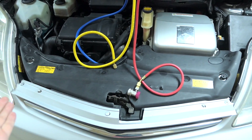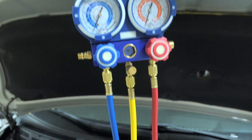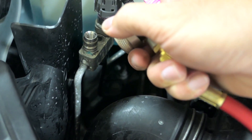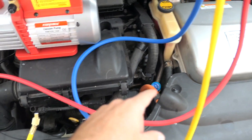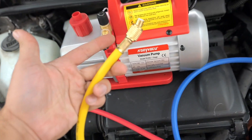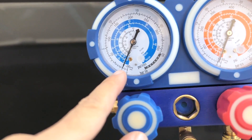My system is completely empty because I changed the condenser, but in most cases you want to keep the valves shut unless you're actually doing something. To connect, you pull on the spring-loaded clamp, go into the port, and let it go — it clips right on. It looks like I do have some pressure in there. With both sides connected, we unscrew one of the caps and connect the yellow hose from here to the vacuum pump.